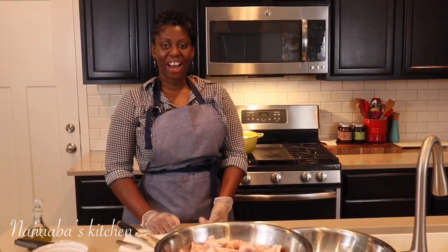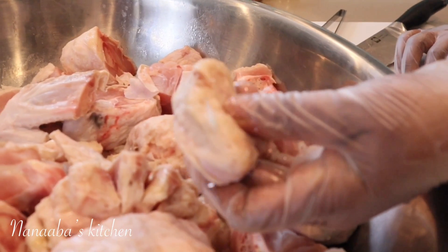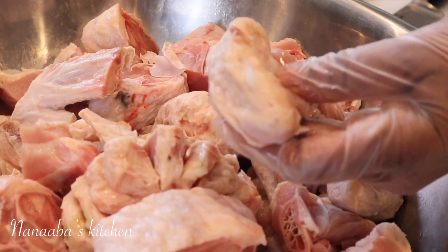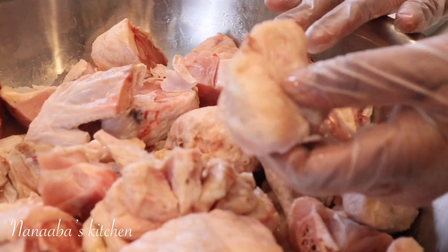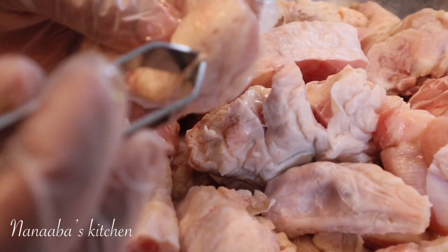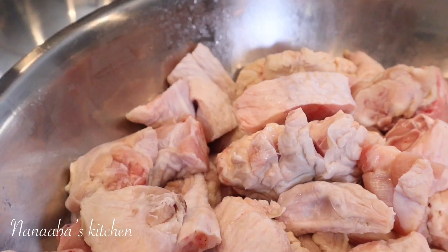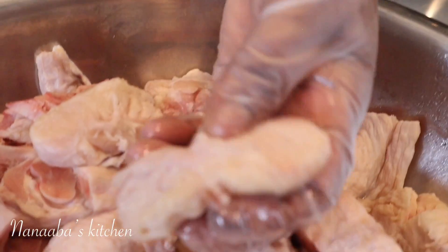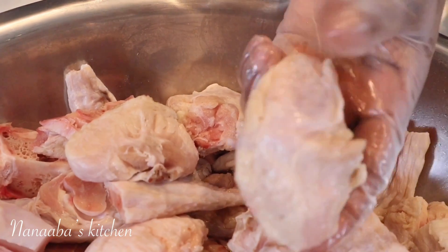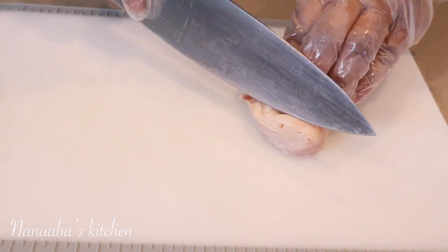First things first, we need to clean our turkey tails. It's important to note that the largest feathers on the bird are in the tail. There are pockets that contain feathers which need to be pulled out with a kitchen tweezer — just like that, it should come out fairly easily. You might find some on the wings as well. You can also use a knife to do that.